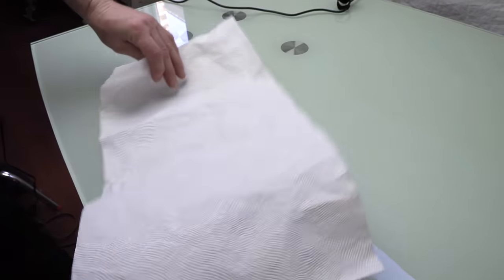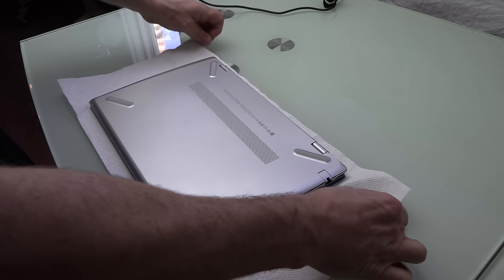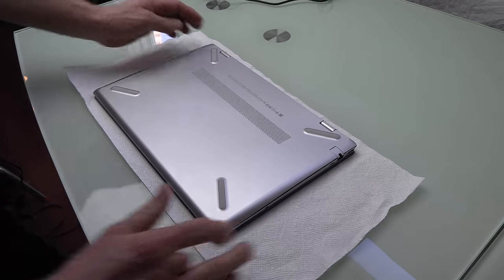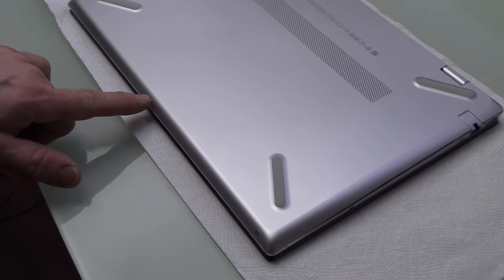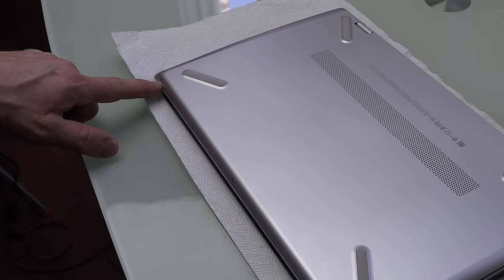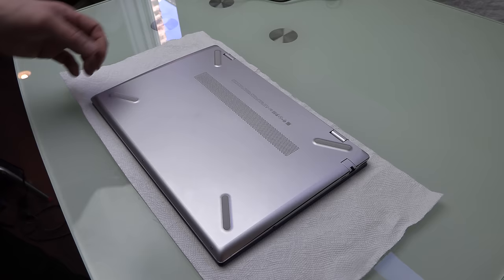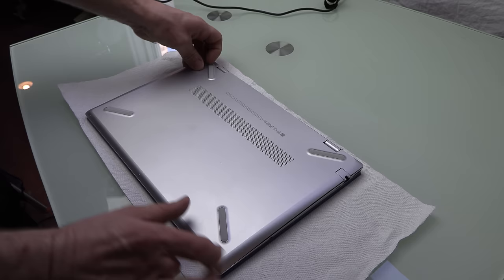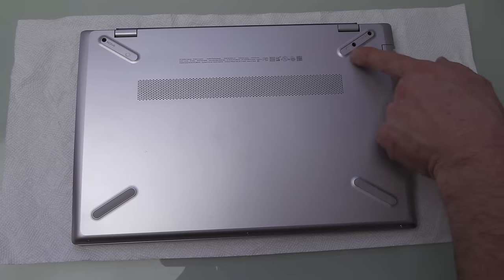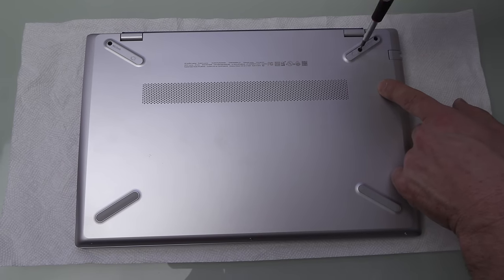Put down a towel so you don't scratch the PC — this is brand new. Flip it over, and underneath we're going to find all the screws that hold that bottom cover on. There are three screws on the front side, and then another three screws underneath these two rubber feet. Remove the feet using your nail or a credit card, and then you'll find those three hidden screws. Just remove those screws.